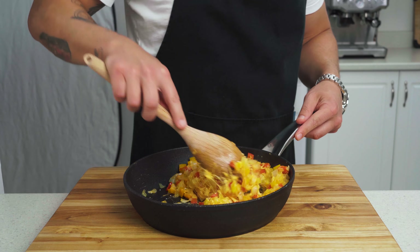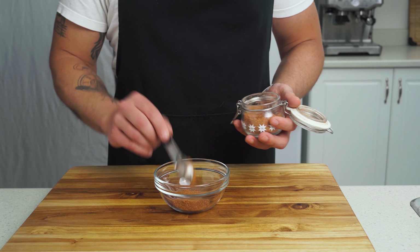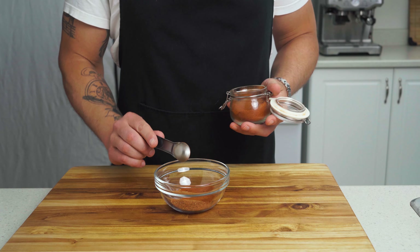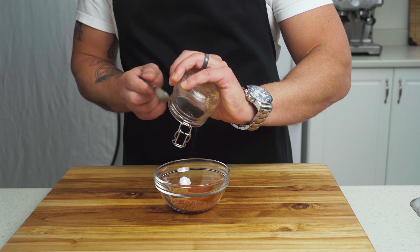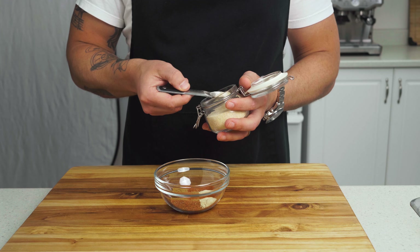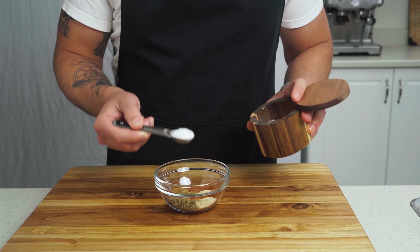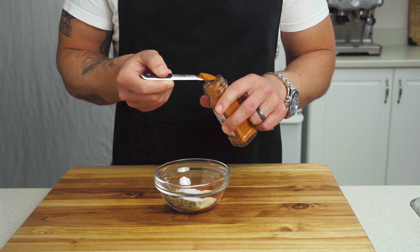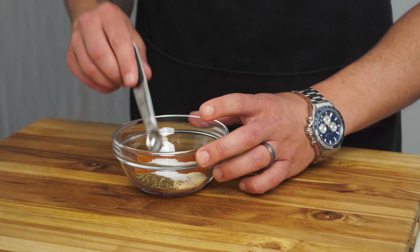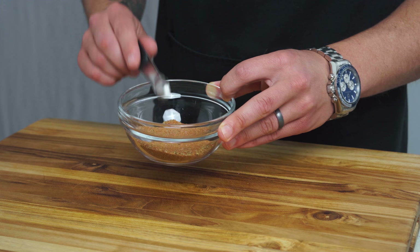Now it's time to work on our chicken breast, but before that, let's mix our fajita seasoning. In a bowl, combine two teaspoons chili powder, one teaspoon paprika, half a teaspoon of cumin, half a teaspoon garlic powder, half a teaspoon of onion powder, one teaspoon dried oregano, one teaspoon of kosher salt, and half a teaspoon of cayenne pepper — more herbs and spices here than KFC. Give this a mix to combine.